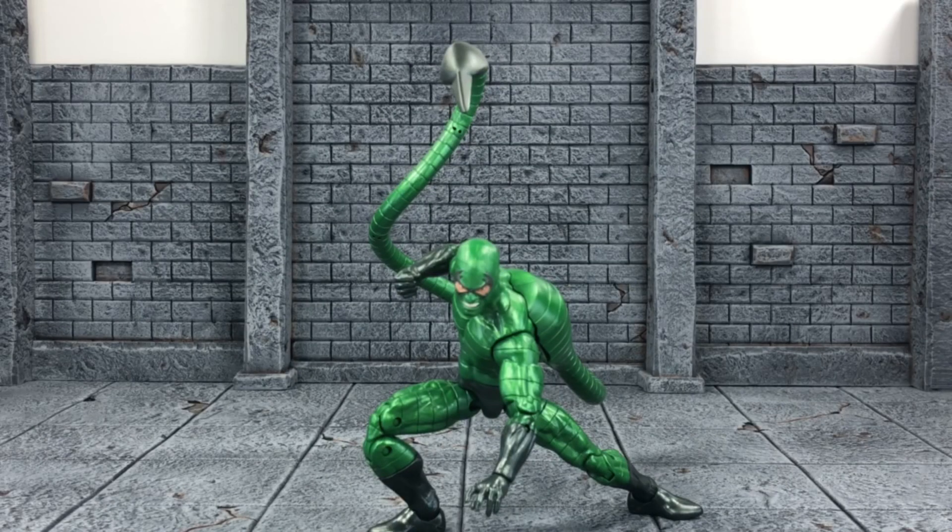What's up everyone, it's your boy x-man 87 here bringing you another Marvel Legends review video. This time I have for you the Marvel Legends Spider-Man Far From Home Scorpion action figure review. Before I get into everything, if you could please leave a like rating on the video as it'll show your support for my channel, I'd greatly appreciate that. With that said, let's get into Scorpion!